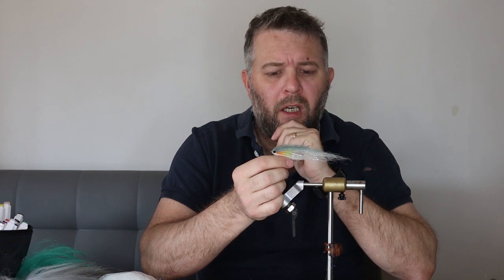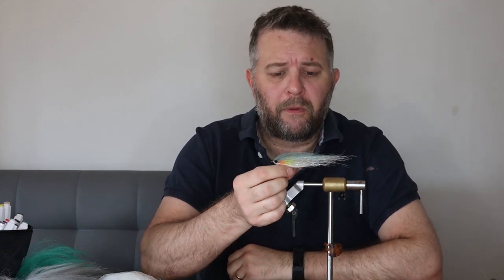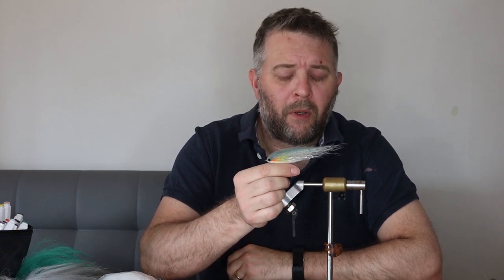I use this fly a lot during the summer months, spring, summer, beginning of autumn. I do like to fish small flies as well as big flies, and I use it especially on the midlands reservoirs. I use it primarily to target zander, but pike eat it, as do big perch as well, and we know the midlands reservoirs are full of good quality fish like that. So without me talking too much, let's just get started with the tying.